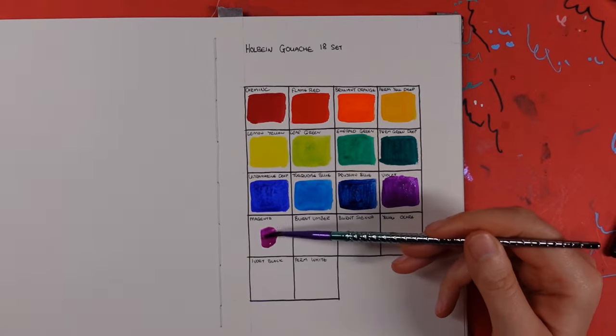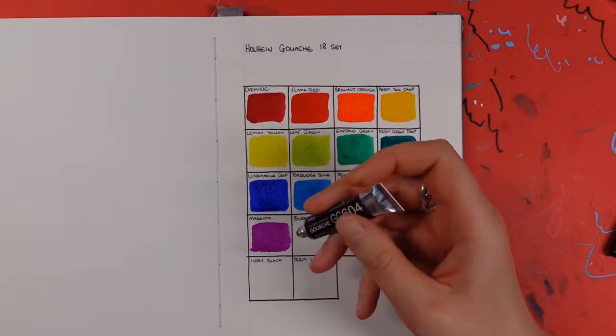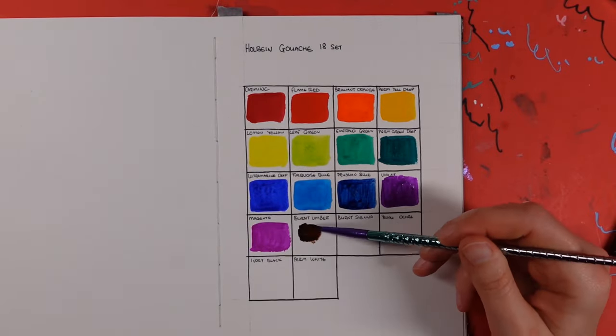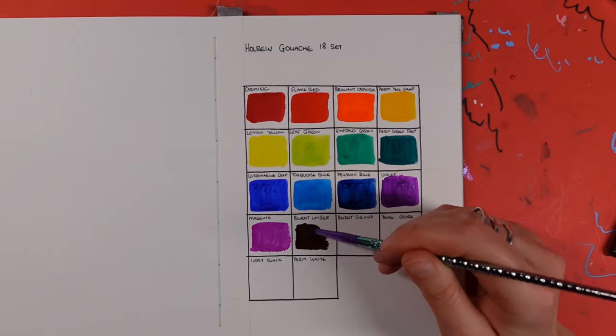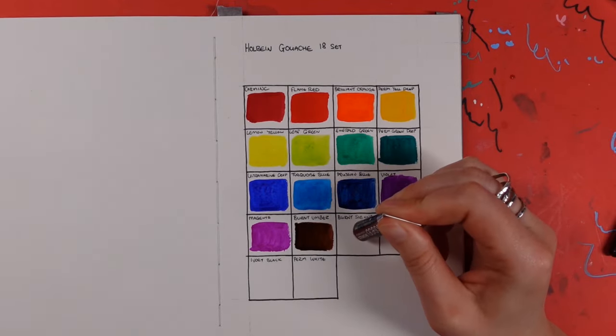I know it's not going to be quite the same as painting with them — you do have to swirl them around with the brush and a little bit of water to your preferred dilution — but for me these swatches are literally just a quick color reference so I've got something to refer to for future projects.